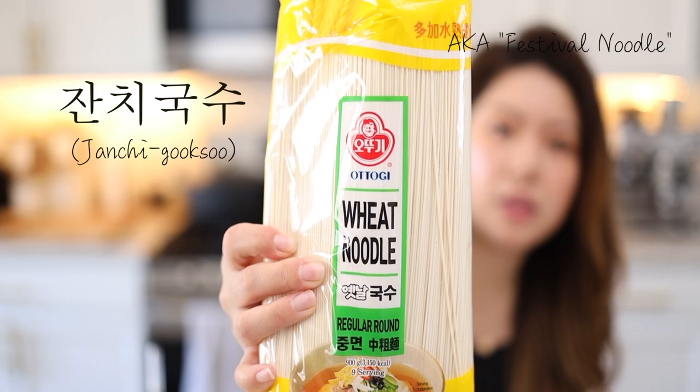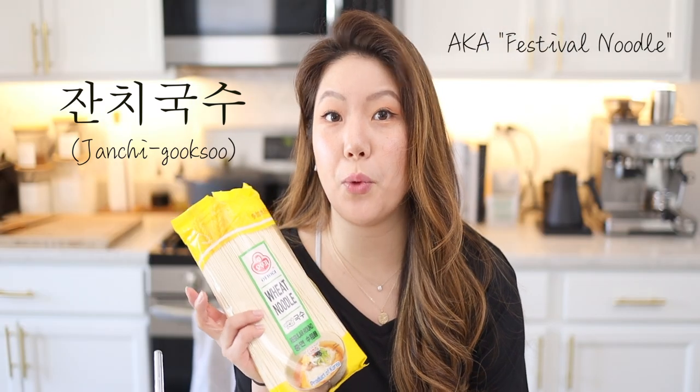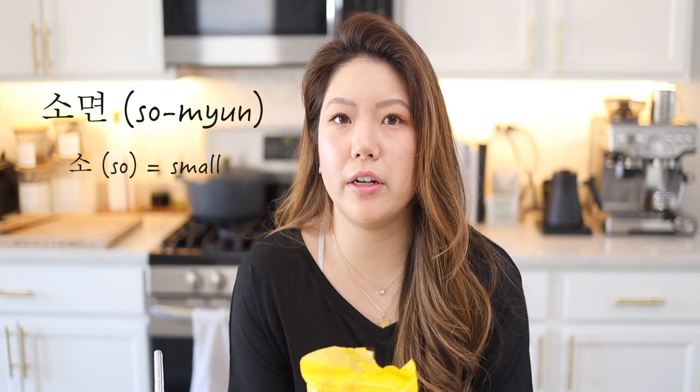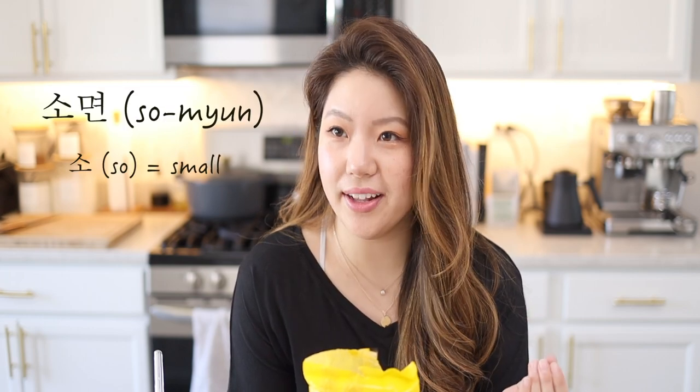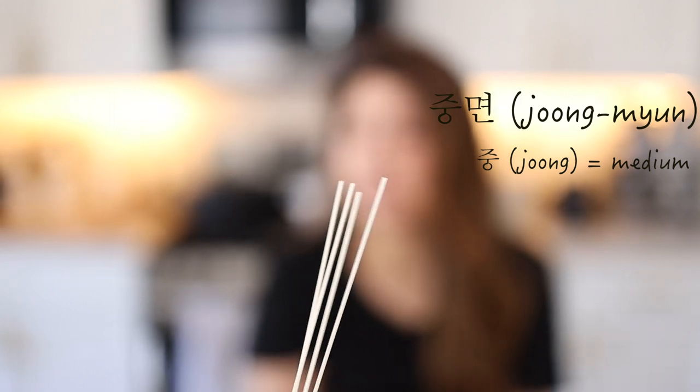Today we're going to be using this noodle that goes into jeonchigooksu, which is festival noodles. A long time ago people would eat festival noodles for weddings because it was the cheapest thing to feed a bunch of people. The noodle that goes into that is usually called so-myun — so means small. This is jeon-myun, which means medium. These are noodles that have medium thickness.